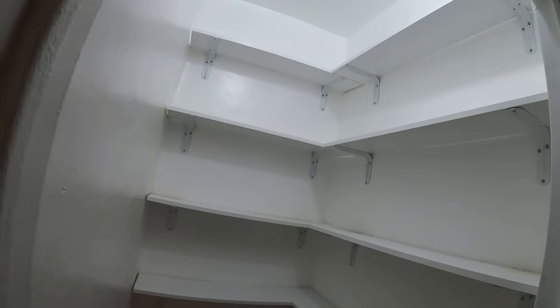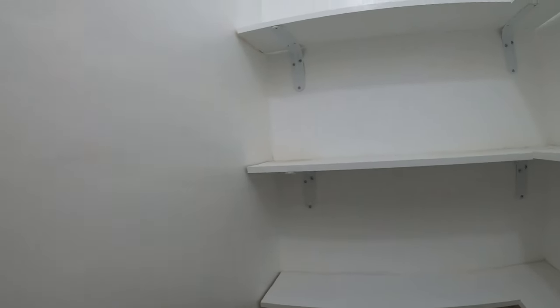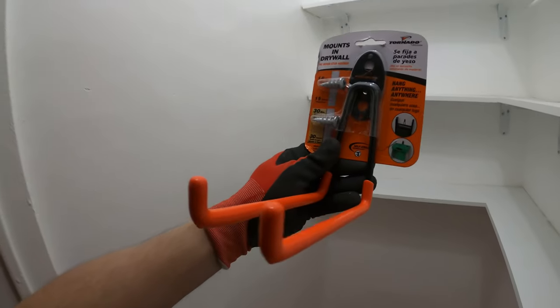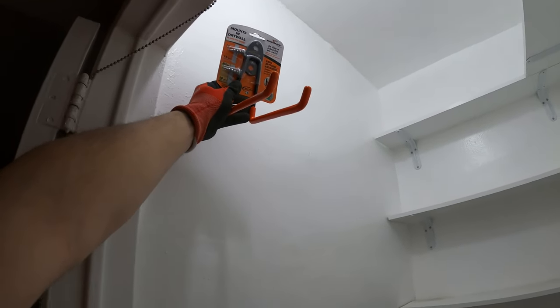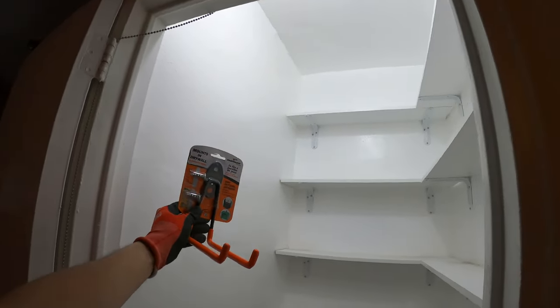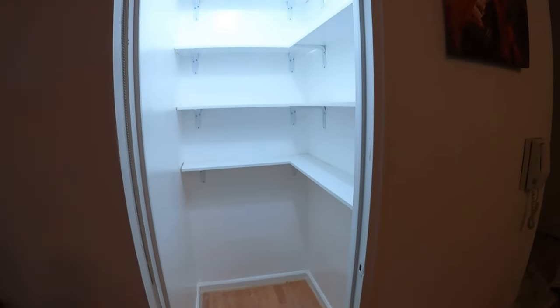All right, that looks absolutely amazing. We left this wall clean so this can remain a walk-in closet so we can actually get inside. I also want to hang some things on this side, so I'm gonna use this type of hanger up top so I can hang the ladder. And I might add another piece here so we can add things like a broom, a mop, stuff like that. This looks absolutely amazing and it was worth all the time and effort.